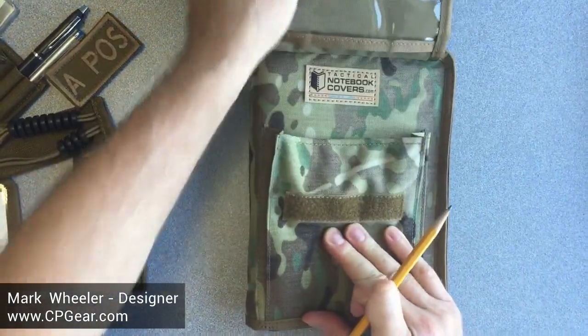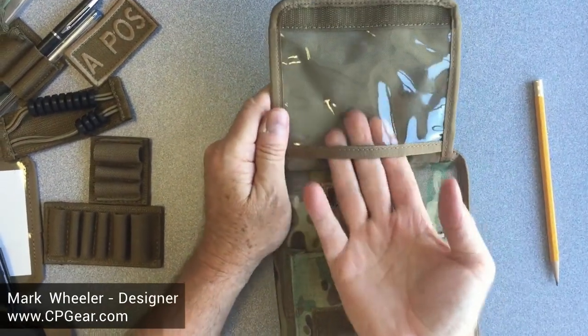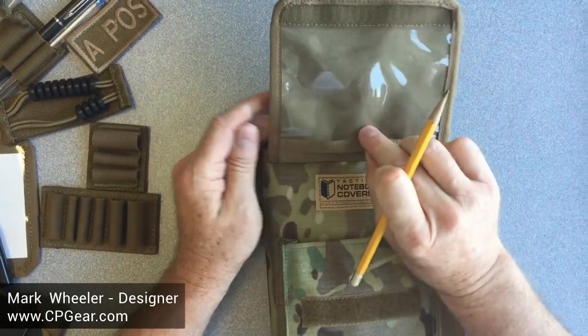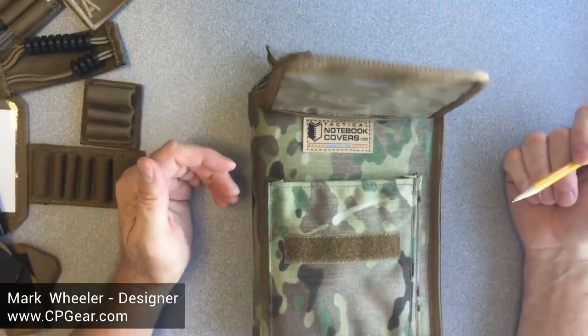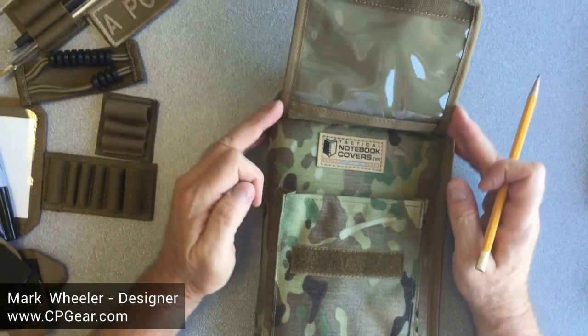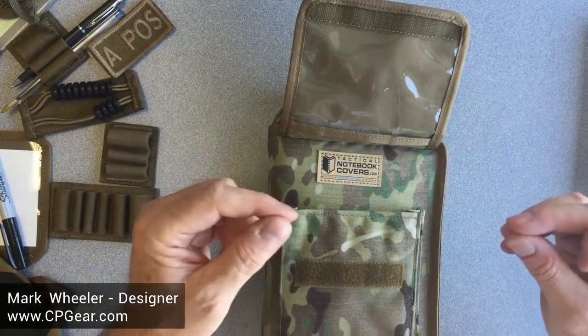On the inside, this is a great place for a checklist. This is vinyl material, and you can put something you want to access quickly — a small map or a small checklist. You can pop right in there. It's an awesome place for quick viewing.